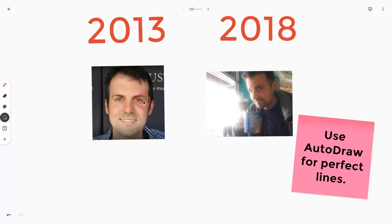Hi, I'm Tom Malini. That's me a few years back and that's me now. This video is about using auto draw to draw perfect lines in the Google Jamboard app.